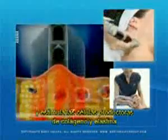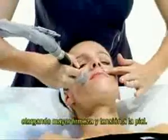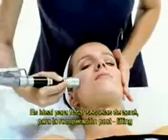It stimulates the cells that are in charge of producing collagen and elastin fibers. In this way, skin firmness is recovered and the skin has a youthful appearance. It is perfect to treat adhesious scars, post-treatment hydration, facial cleansing, and prevention of facial aging.